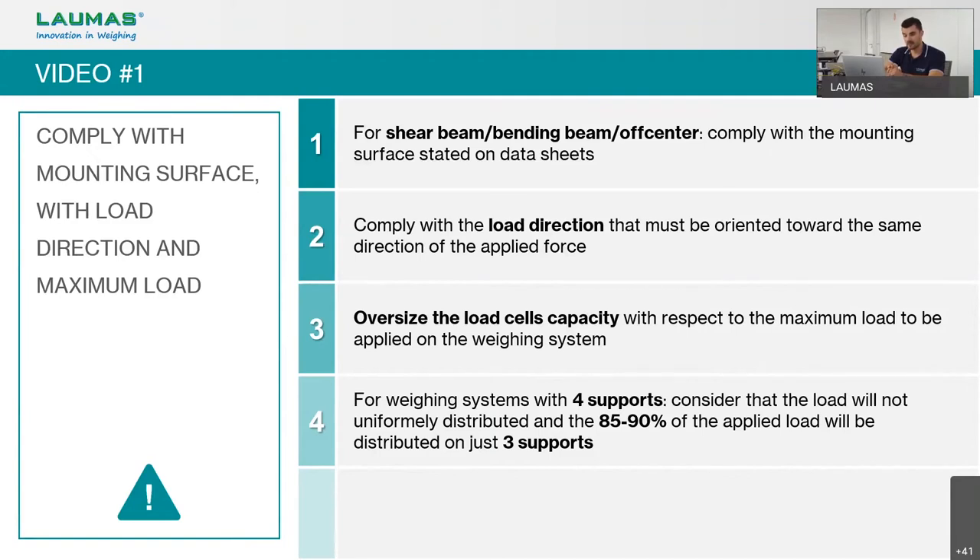Another key point is to comply with the load direction, which must be oriented toward the same direction of the applied force. On the load cell body there is an arrow indicating the correct force direction. If the load cell is installed the wrong way in a single-load-cell system, it is easy to detect because the weight will display a negative value.